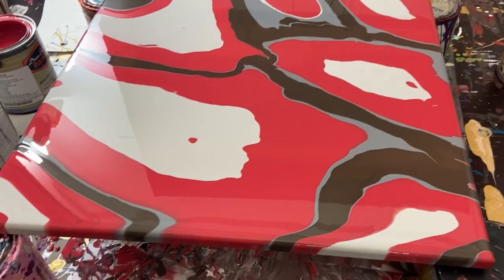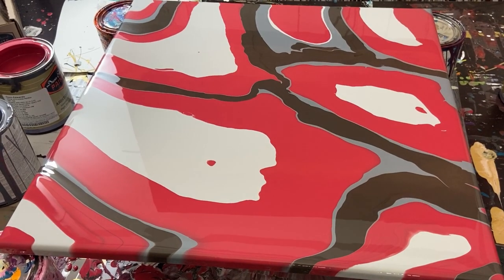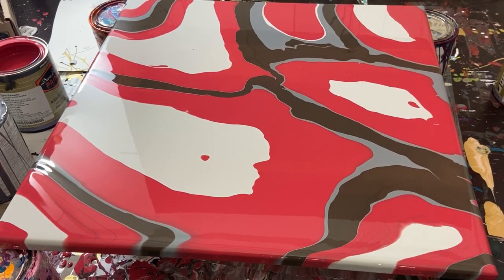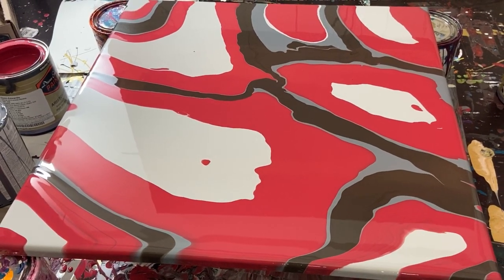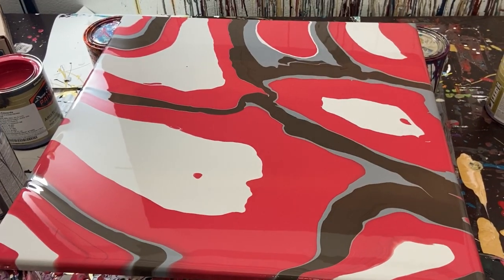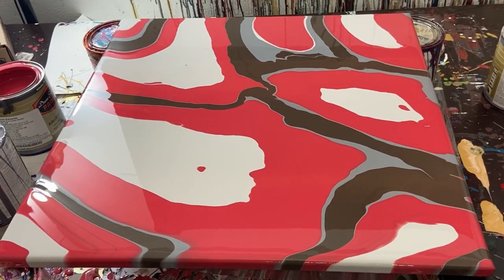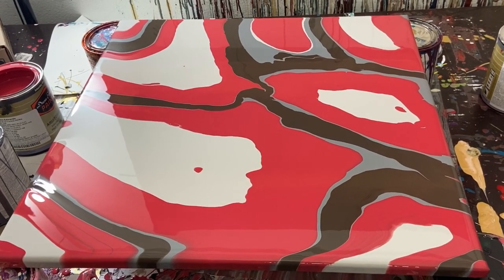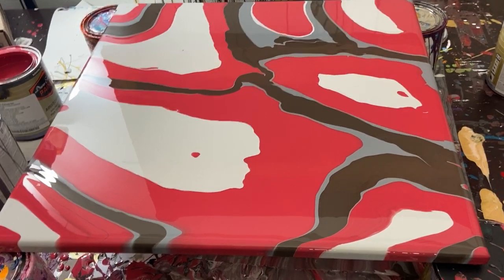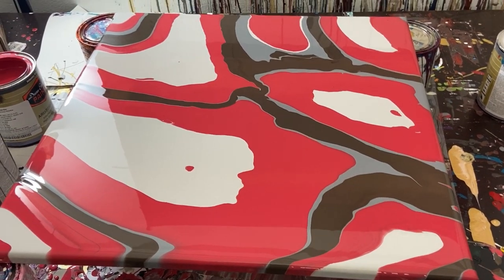I'd really like to know what you thought of this experiment, and if you want to see more experiments or go back to the other stuff we normally do. I do have an idea for an abstract painting I did before when I first started — I can do it with acrylic paint, so let me know in the comments. That's pretty much it. I hope you enjoyed. I'll see you guys in the next one. Take care, God bless, stay safe, stay sane.